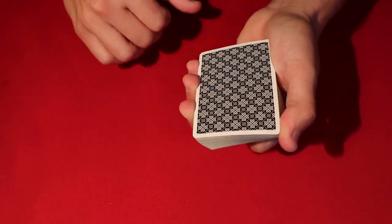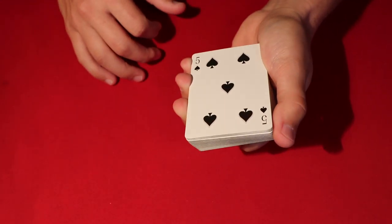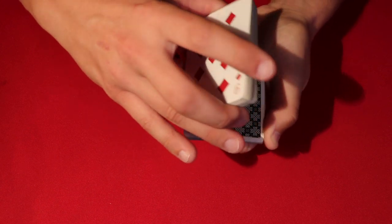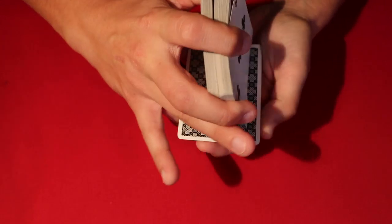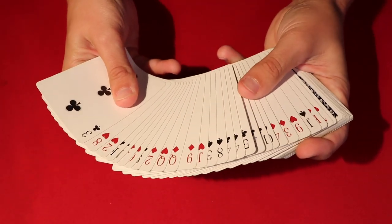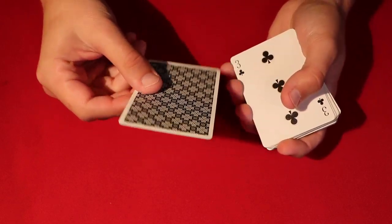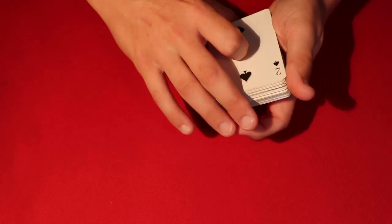Tell the spectator to say stop whenever they like. They say stop, so you flip the deck over. You flip the deck over again, and again, ask them to stop one more time. They say stop, and the first face-down card you come to is going to be the two of spades — just as predicted. And there it is, the two of spades.